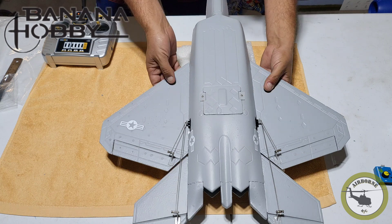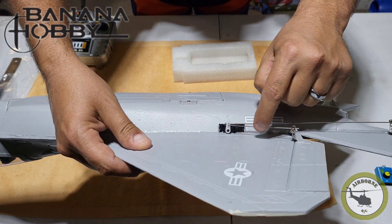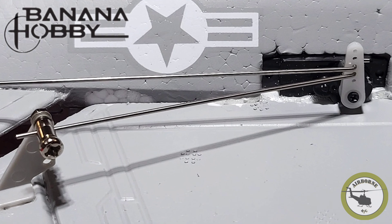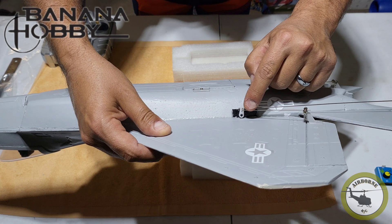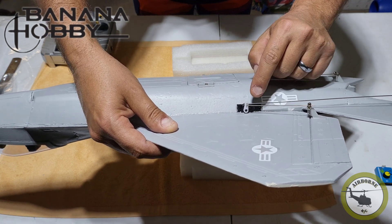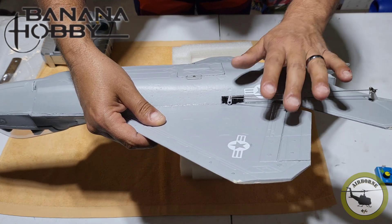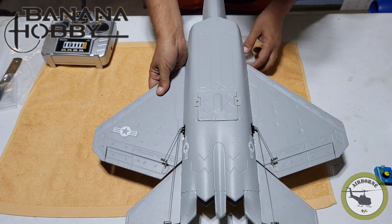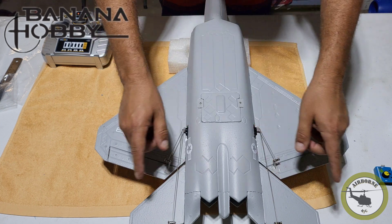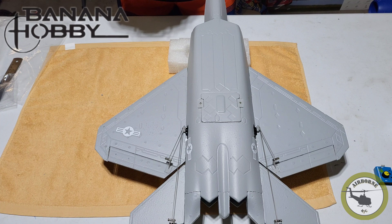For my ailerons, they're on not the most inner hole where the screw is, but the second to the most inner. And the elevator is on the next one up. That way the geometry means the elevator will get two millimeters more flex than the aileron. I went ahead and tied it down and everything seems to be working.